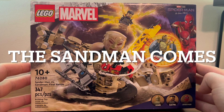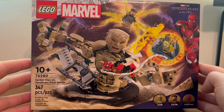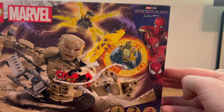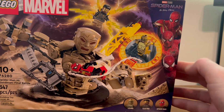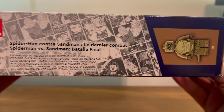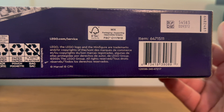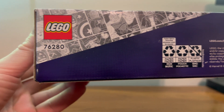Today we're gonna look at LEGO set 76280, Spider-Man versus Sandman Final Battle. Here's the front of the box — good old Sandman flying around, lizards coming through, and Electro doing Electro stuff. We have the top of the box with a good old lizard and some legal information — all very important. We have the bottom of the box with lucky numbers, barcodes, recycling reminders, and more legal information.